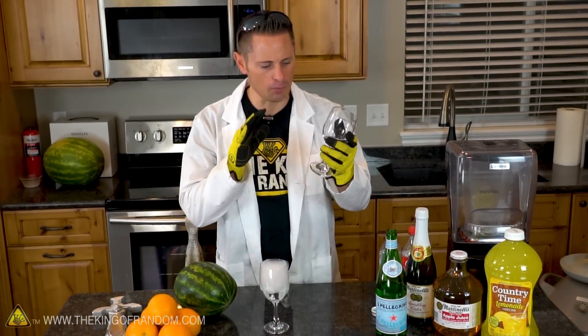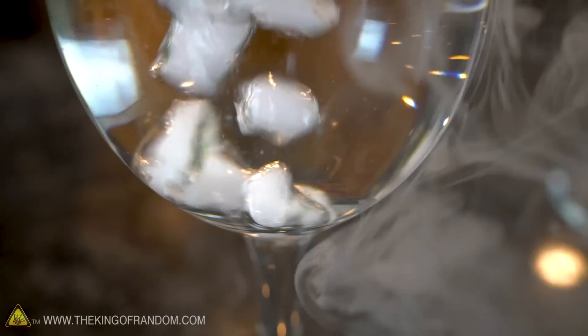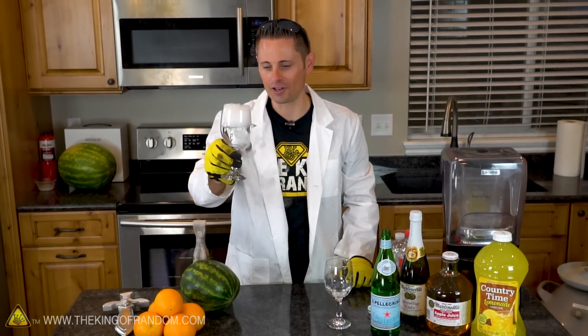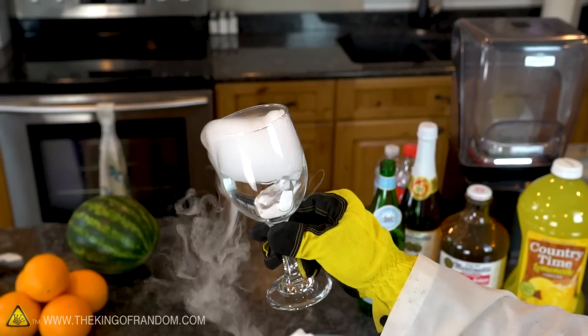The San Pellegrino does have more of a bite, more fizz, and I'm pretty sure that's because it's got more carbon dioxide dissolved into the water. However, if we dropped in more dry ice and let it run longer, I'm pretty sure we can achieve a very similar effect with our homebrew.